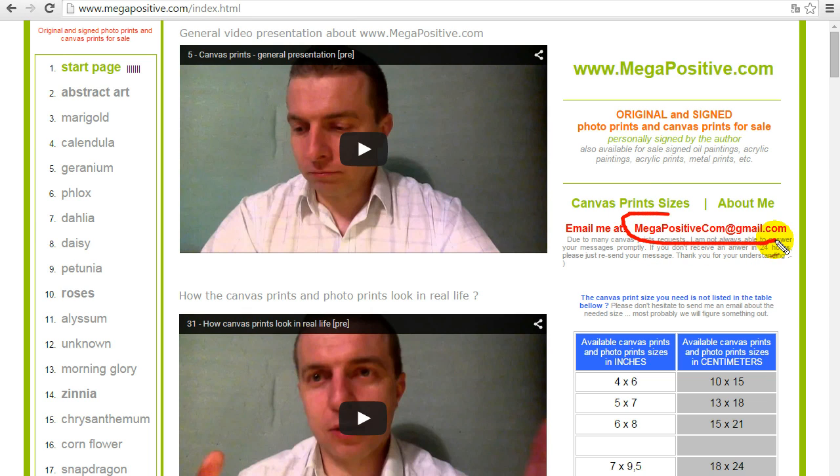My email address is megapositivecom at gmail.com and it's actively waiting for your message. Choose the canvas print you like, choose the size, choose the media — canvas print, photo print, acrylic print, metal print, oil painting, or acrylic painting. Please feel free to ask. If you have an idea about a custom finish for the canvas print, please feel free to contact me. Let's do business.